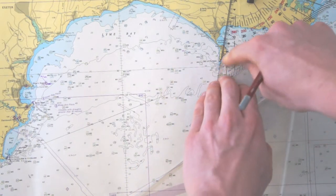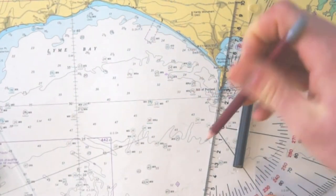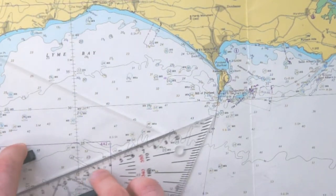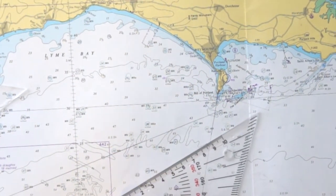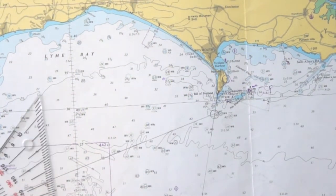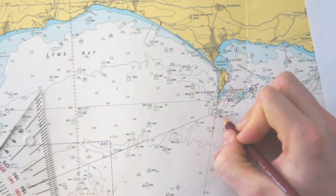As we see now, the first bearing line is not long enough, but that's no problem. We draw the second one, and then we make the first one a little bit longer — same angle again. And now we have a cross here. Since this is the observed position and we are 100% sure that we are there, we put a circle around it, which means observed position — so this is reliable. We also plot the time next to the bearings, for example 1132, and this is also plotted in the chart: 1132.